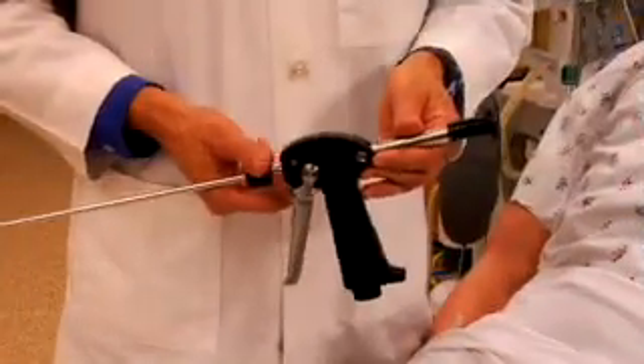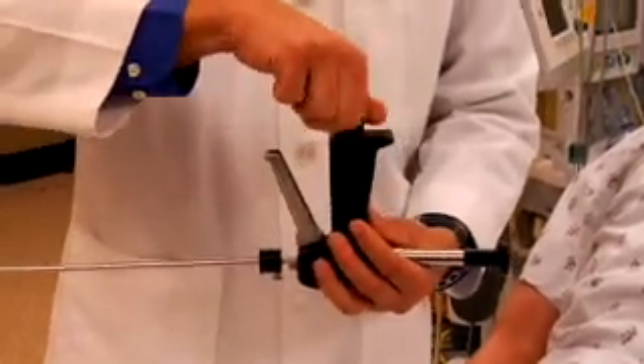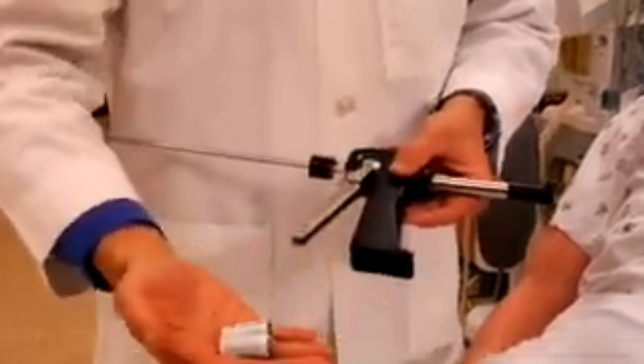To change the batteries of the airway rifle, simply invert the scope, remove the on-off switch, and remove the batteries.